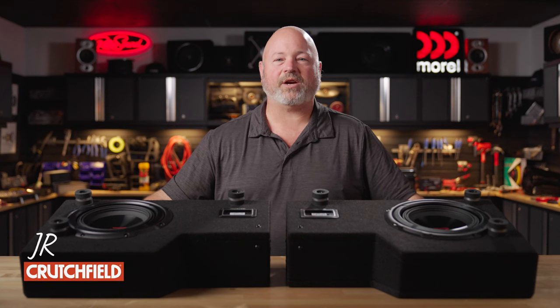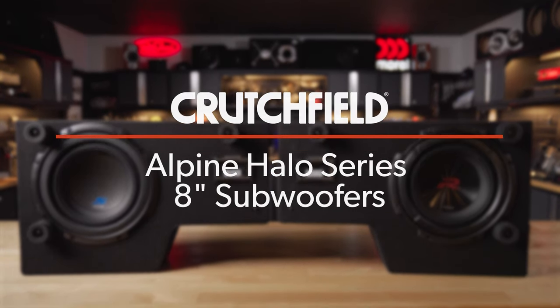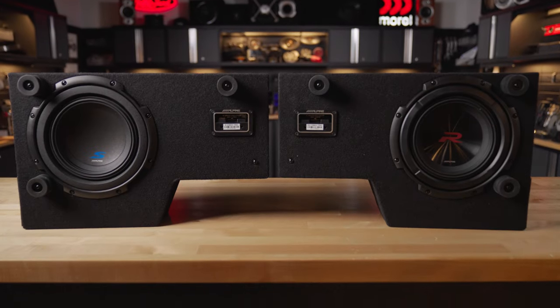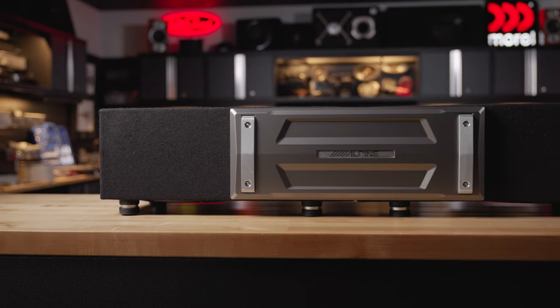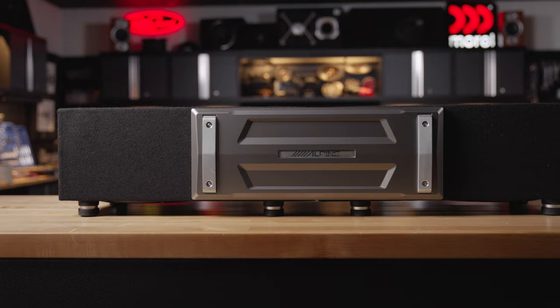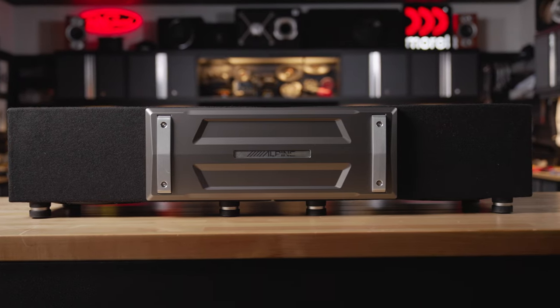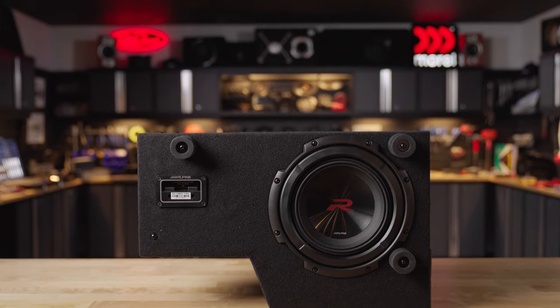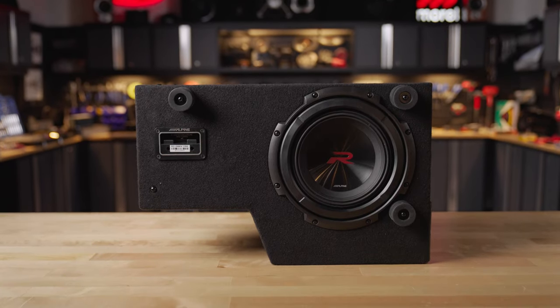Hey, I'm JR, Training Manager here at Crutchfield, and today we're talking about the Alpine Halo Series Truck Boxes. It comes in two flavors, either the S or the R2 DB8V TRK. These are two 8-inch sub-enclosures mounted together with a bracket made specifically to go under the seat in many modern crew cab pickup trucks, as well as some Jeep Wranglers and Jeep Gladiators.